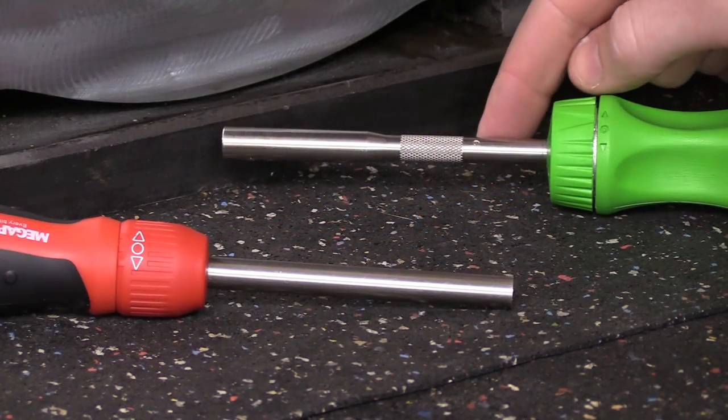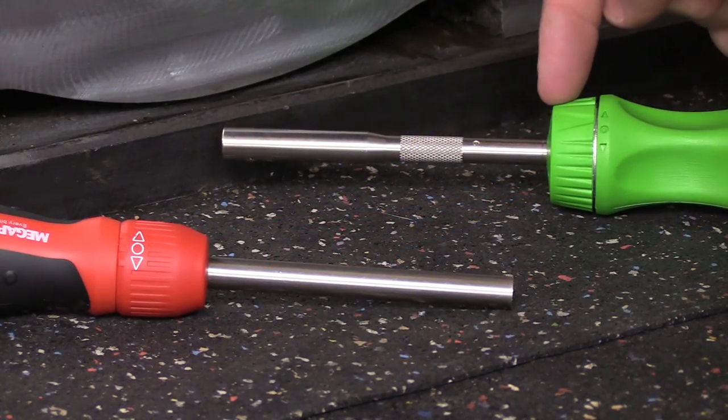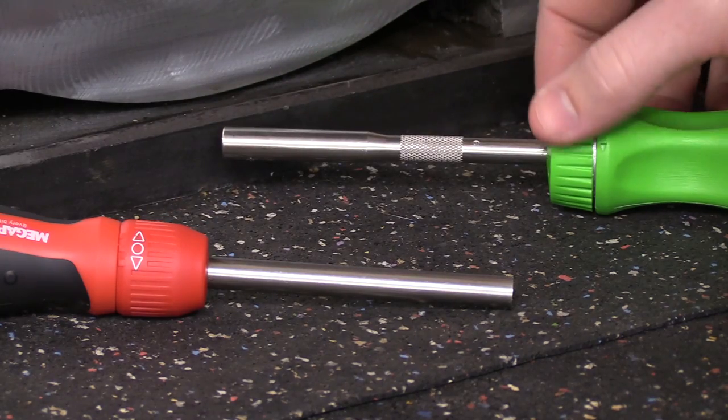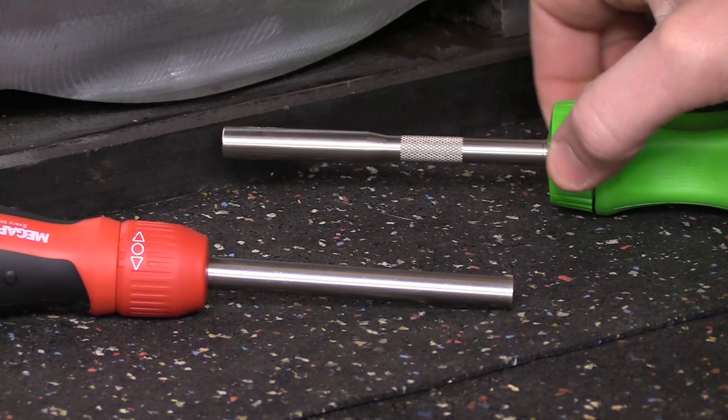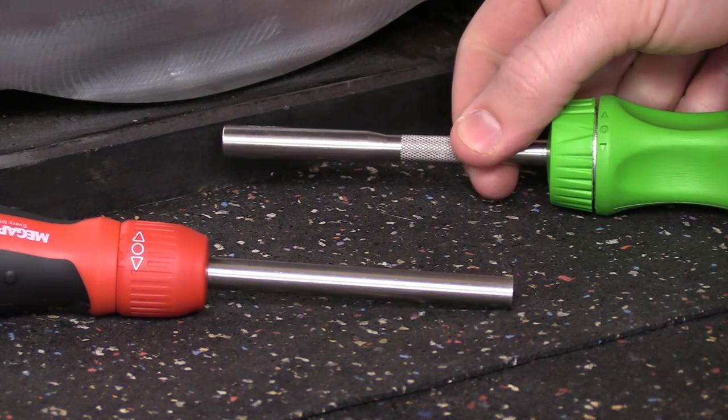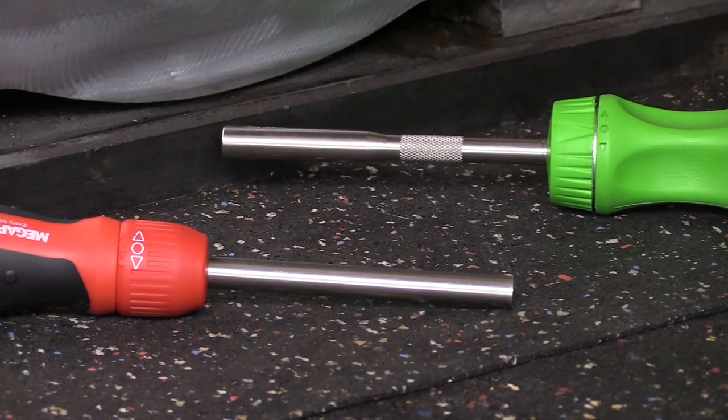Both units feature three possible positions, and you'll adjust that by rotating the collar on the front. All the way in one direction will be reverse, all the way in the opposite direction will be forward, and the center position is actually a lock, so you can use it as a non-ratcheting screwdriver.